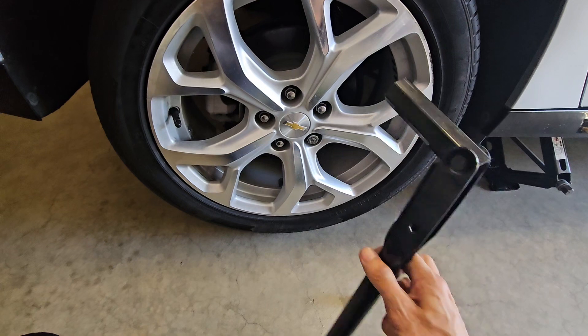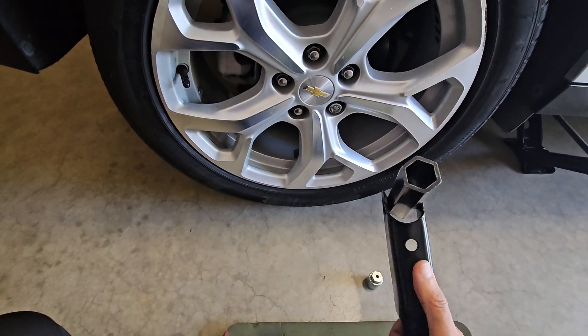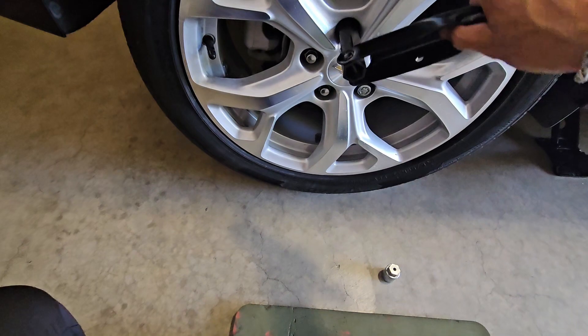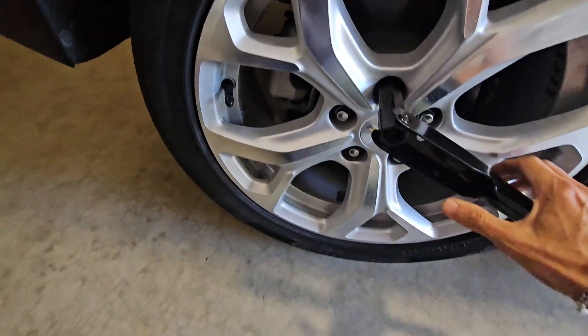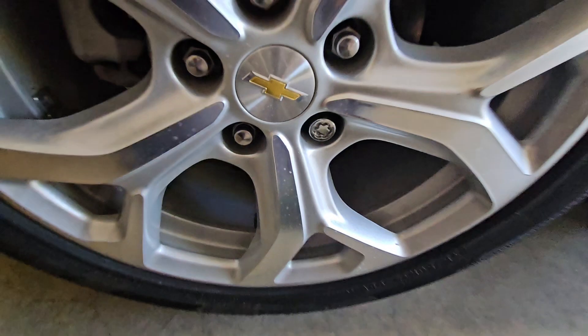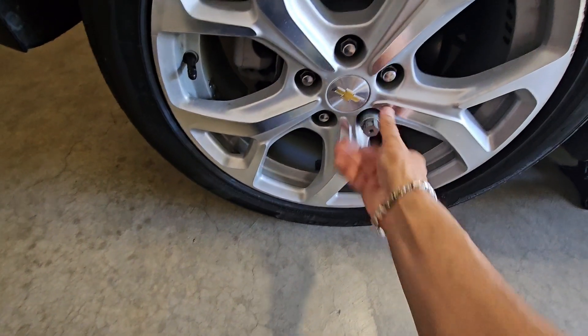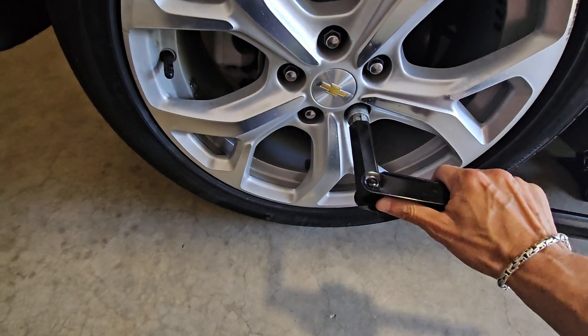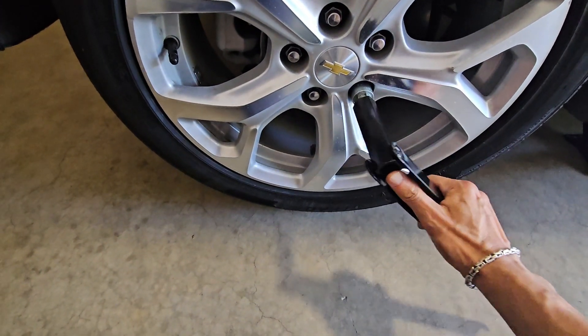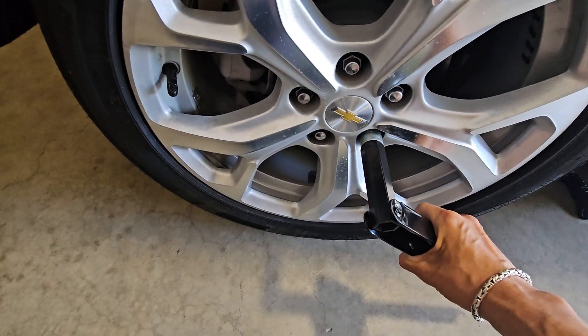For those of you not familiar with removing tires, this same hexagonal wrench exactly fits the tire bolts. If you have a tire lock, as I do here — just one lock — you're going to need this piece, which is essential to remove the lock. Place it on there and give it a good pull counterclockwise.